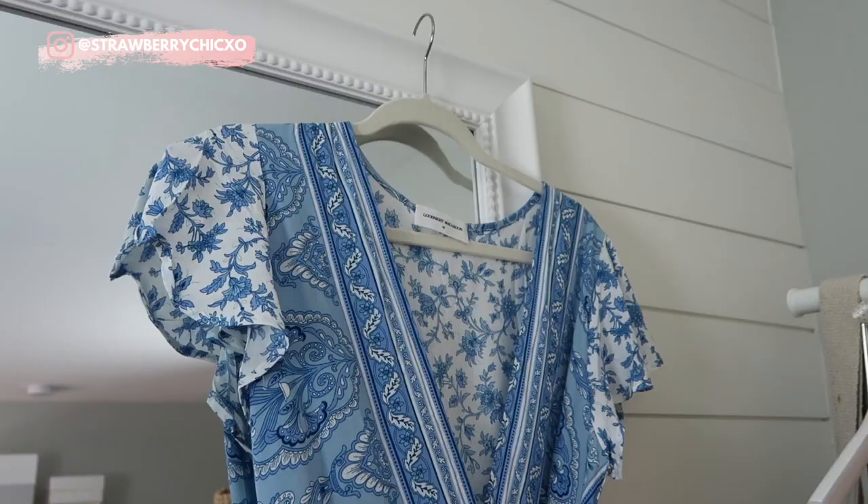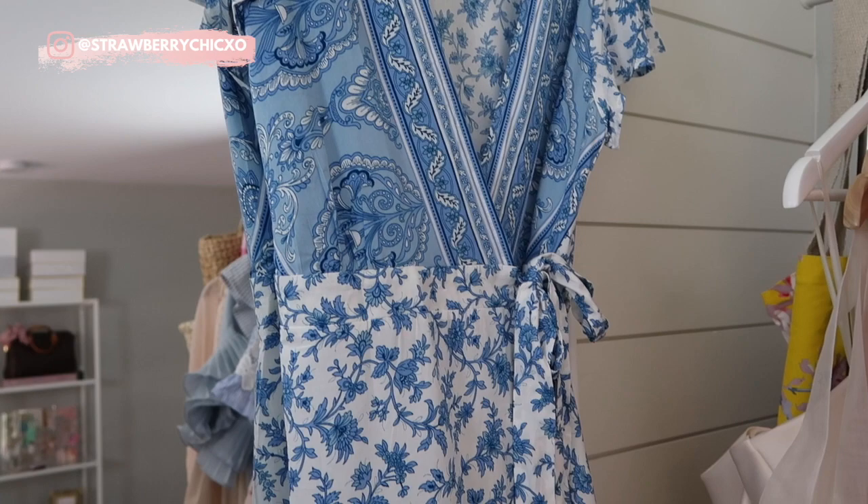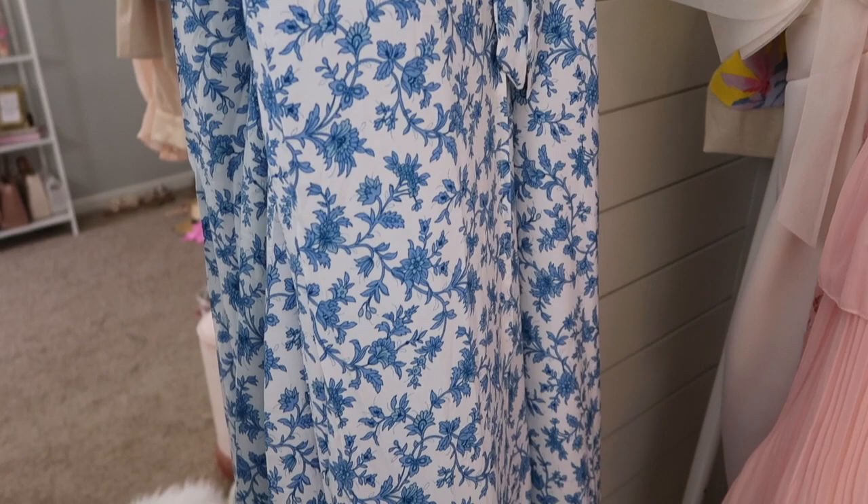Hey everyone, welcome back to my channel. In today's video, I'm sharing five different ways that you can wear your wrap dresses this summer. I'm going to be styling this wrap dress five different ways, and I think you're going to be surprised just how versatile a wrap dress can be in your wardrobe. I'm excited to challenge myself with this video and come up with five different ways.